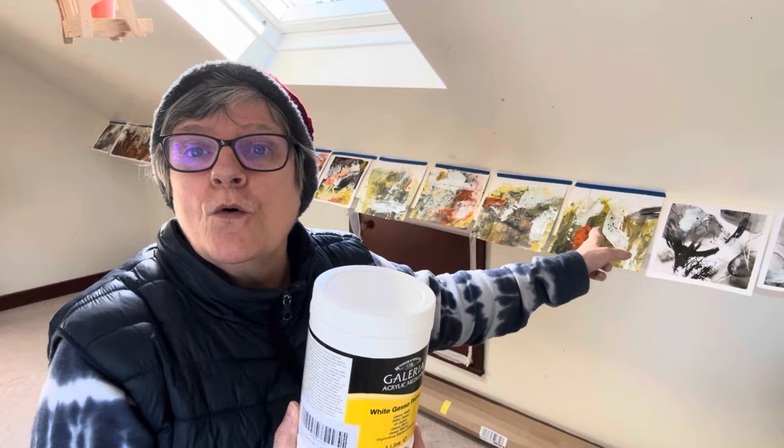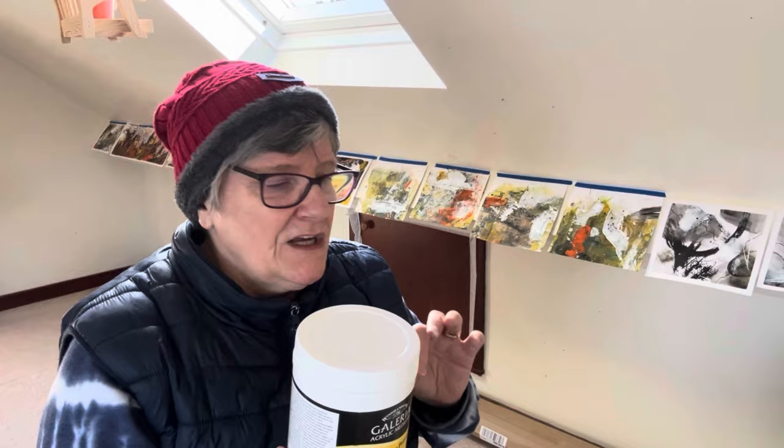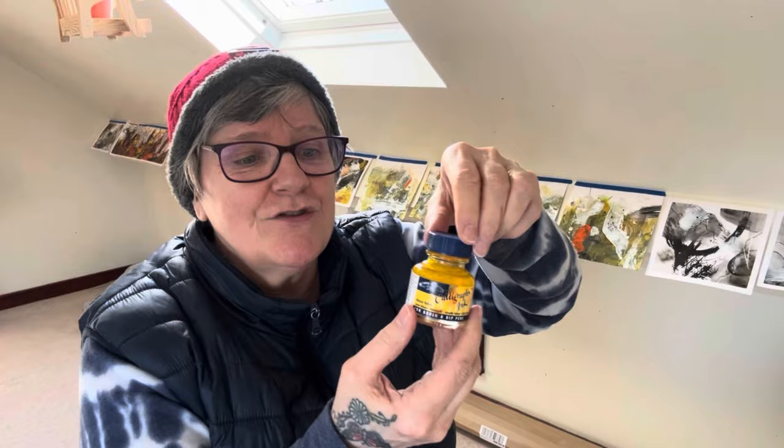I enjoy painting with gesso when I want to bring light back into my pictures. As you can see here, although I've gone over with some white, once that's dry it lightens that area so I can put another color on top.